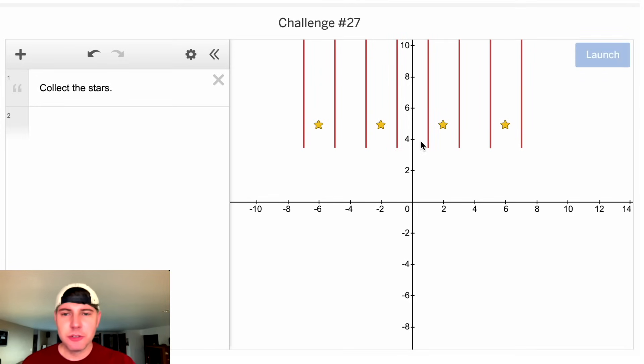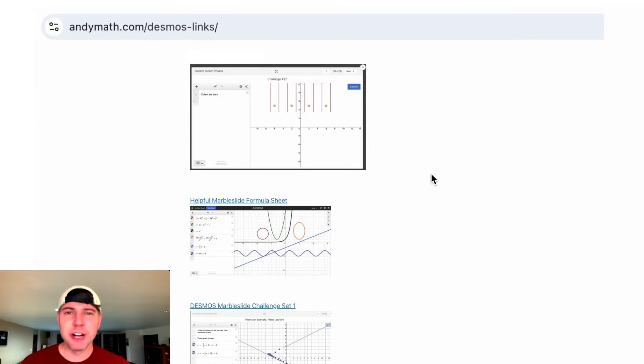Hey guys, this looks like a fun one. Our goal is to use all these balls to collect all these stars. I feel like it can be tricky to get it up into here, but then somehow up into all of them. If you want to try it on your own, you can visit andymath.com/desmos links, and it's the top one right here.